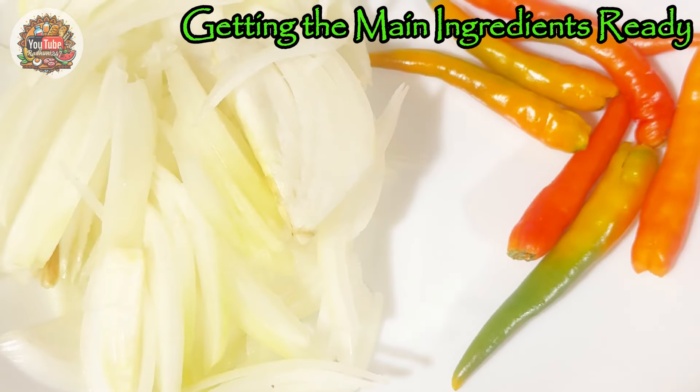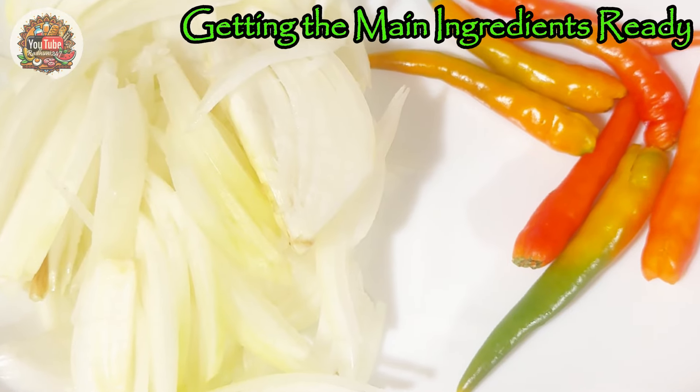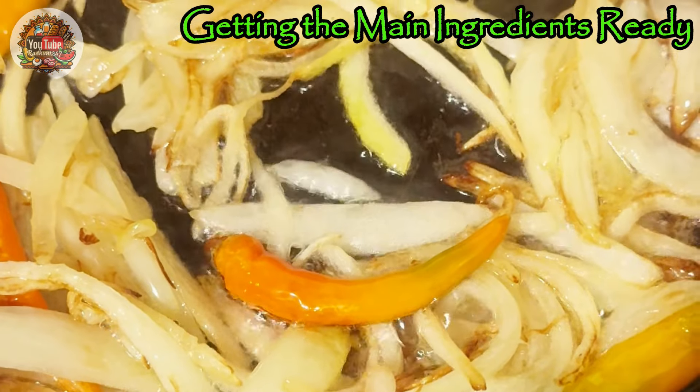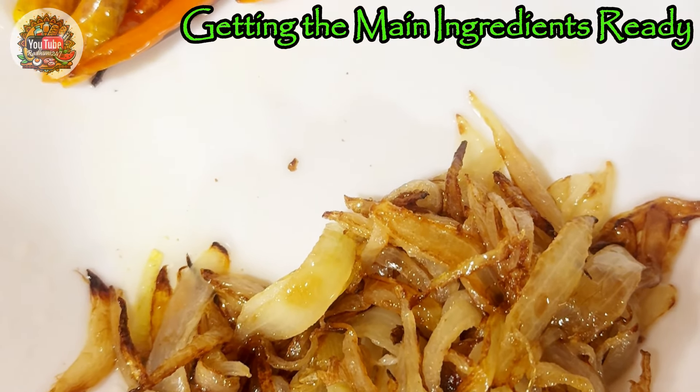We have sliced up all the onions. Now we will need chili peppers — we'll fry the onion and chili pepper together until the onion becomes brown. After the frying is done, we'll put the fried onion and chili pepper aside.